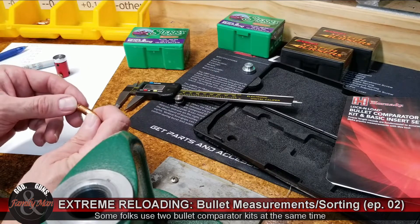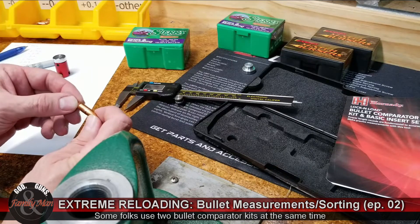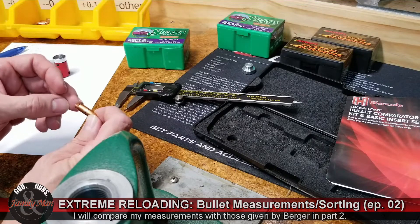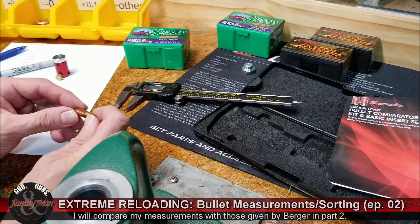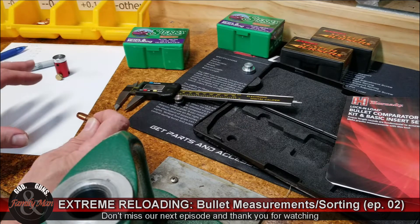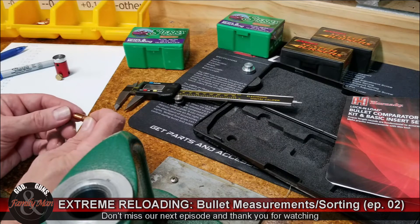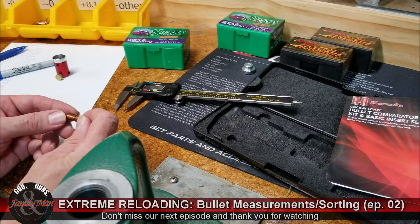I've got quite a number of bullets to get through, and I'm going to make a bunch of these measurements for both the .308 Sierra Tipped Match Kings and the other .308 bullets in our suite today, as well as the .22 or .224 bullets. So I'm going to get busy and I'll be right back.